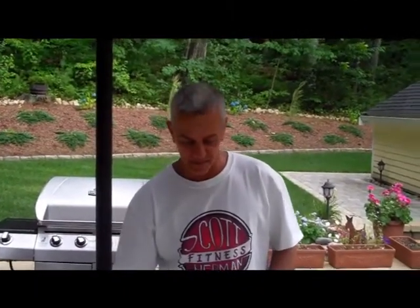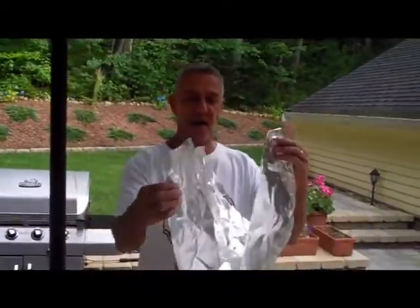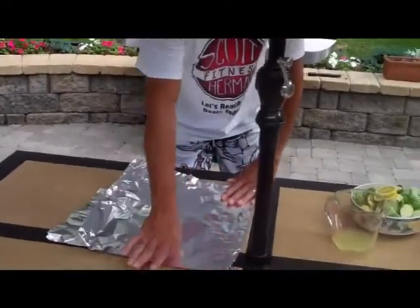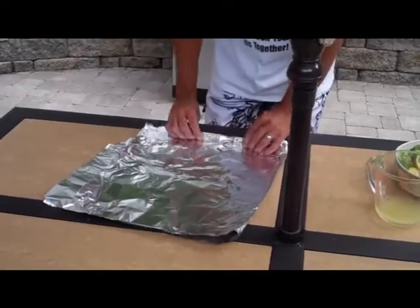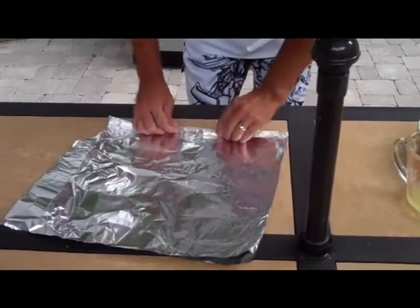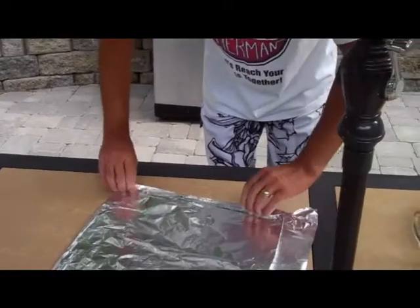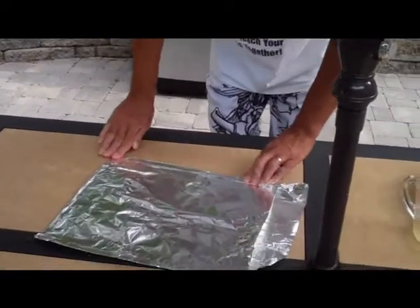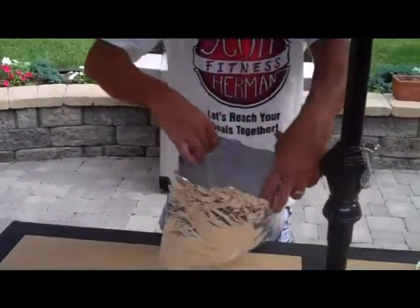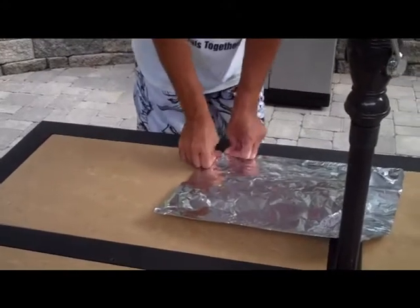Hey everybody, this is Cliff again and I'm going to show you how to prepare the Brussels sprouts with lemon butter before we start anything else, because this is going to take a little longer on indirect heat on your grill. So what you want to do is take a nice big sheet of tin foil and make an envelope out of this. The way to do that is to fold it in half and then crimp the sides together like so — just really get it in there nice and tight. Turn it around, do the other side, crimp it really well.